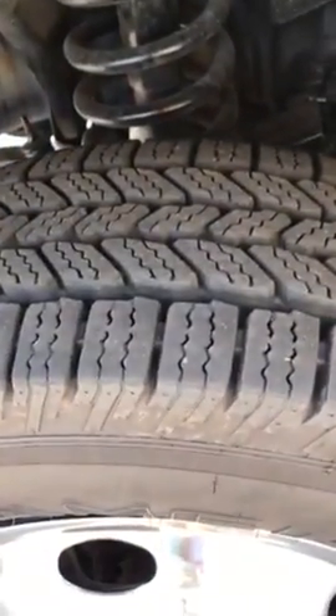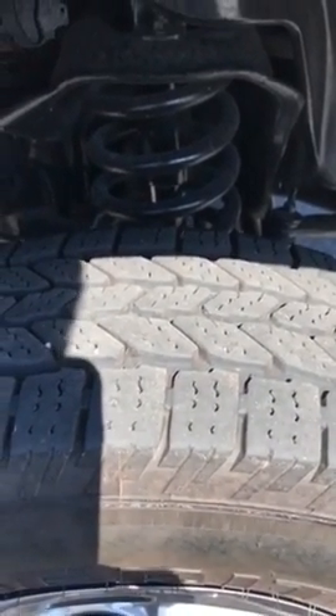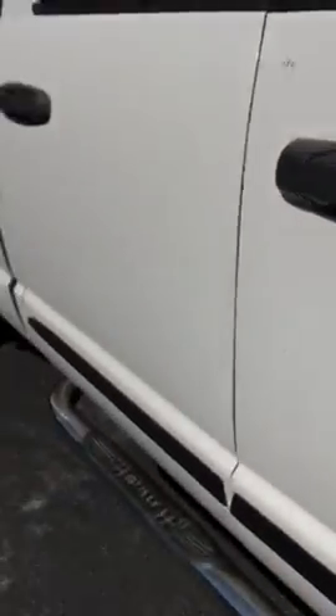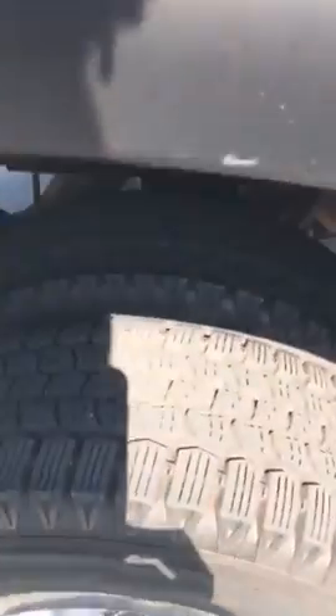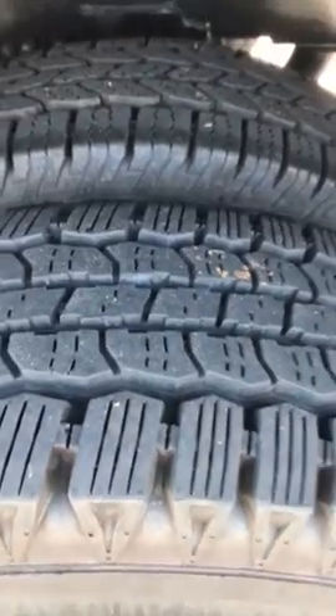We've got the driver's side tire tread. Then we've got the passenger side tread. We've got the passenger side rear tread — I'll do both of them, inside and outside. That's the inside and this is the outside on the passenger side. And we've got the inside and the outside tire on the driver's side rear.